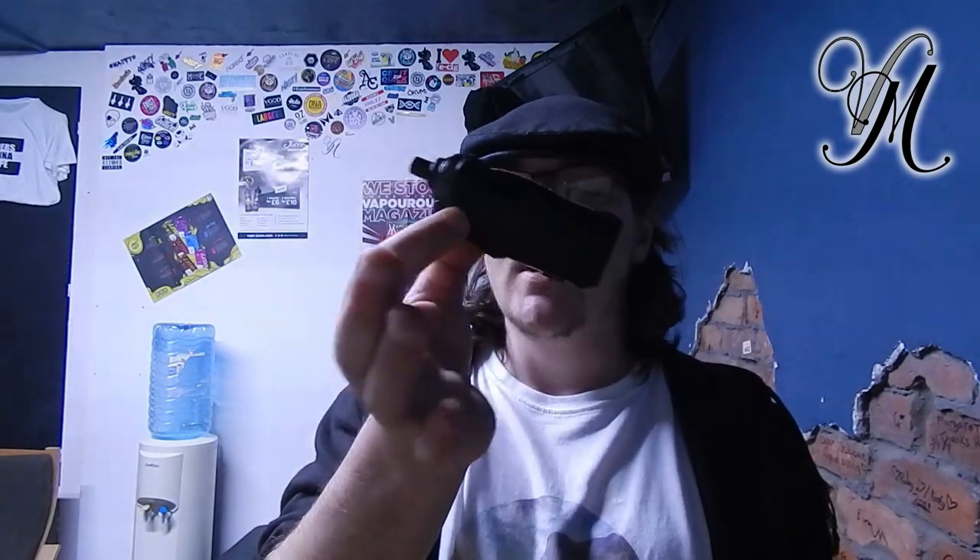Hi guys, Harley from Vape Mill and today we're looking at the Aegis Boost by Geek Vape. I saw these at the Expo and I'm quite impressed, especially more impressed because it's the same as the Vupu and the Schmock, apart from it doesn't look exactly the same like they both do.